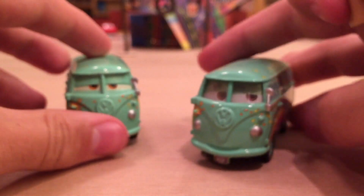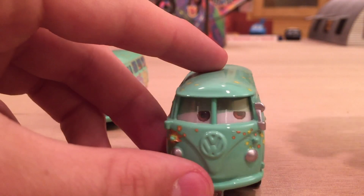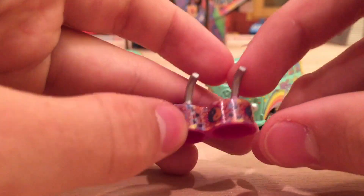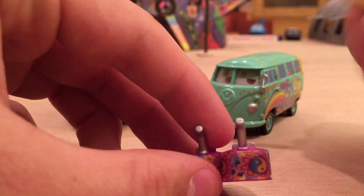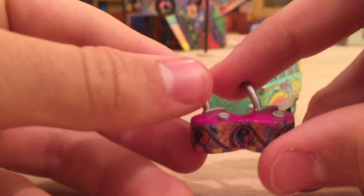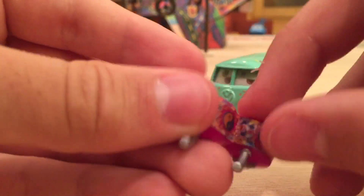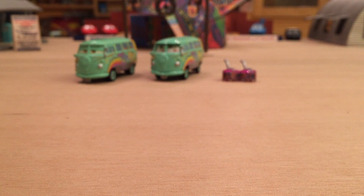Here's the lenticular version of regular Fillmore. The only reason I have this version — which gives you kind of a four-eyed look — is because there was a chase that came with these cool organic hands. They're hollow on the inside, but they're great for display; they have all the cool designs on the side and they're a really nice scale. I'll put them with my Precision Series Fillmore when I open it up, which I'll be reviewing soon.